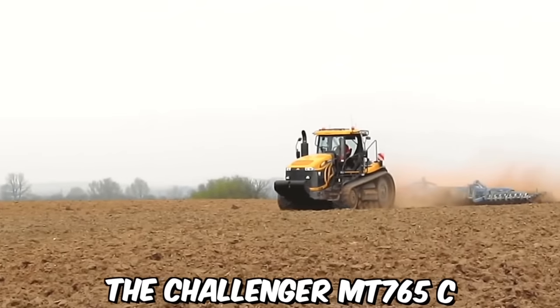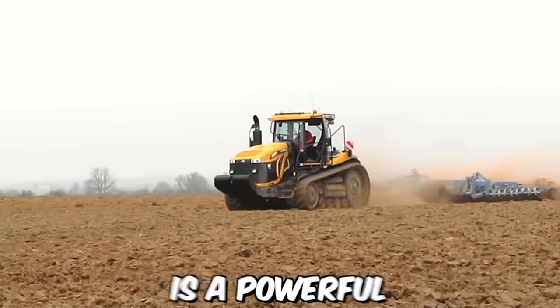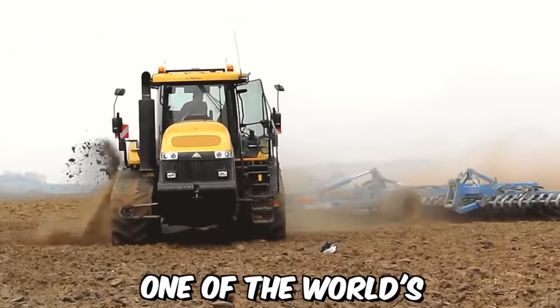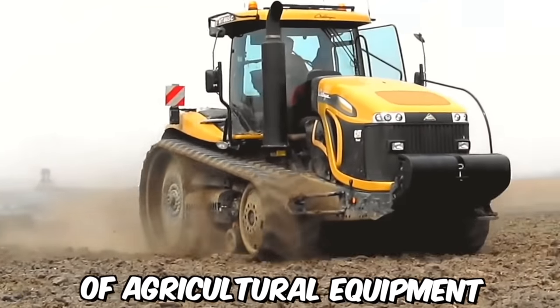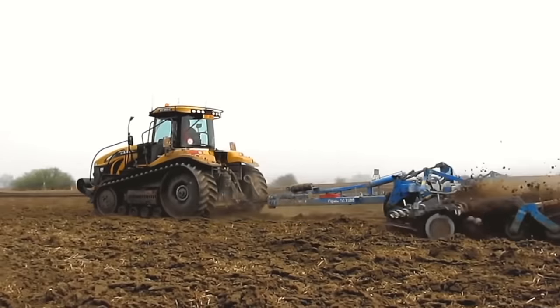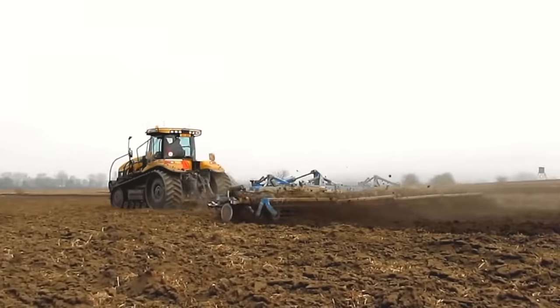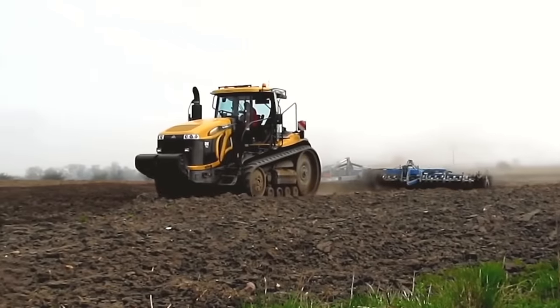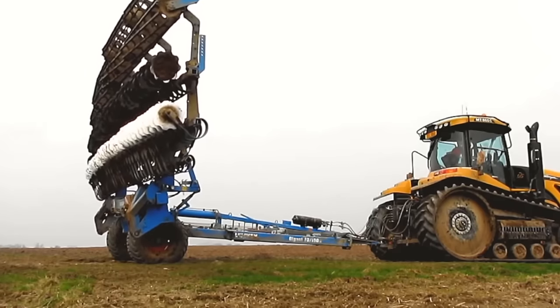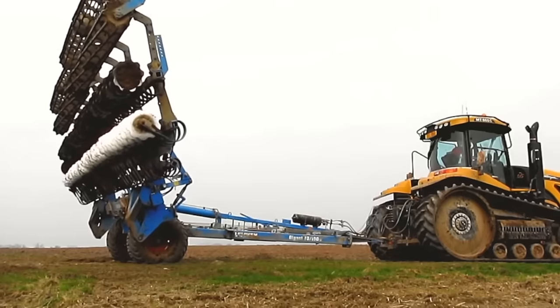The Challenger MT765C is a powerful and versatile crawler tractor produced by AGCO Corporation, one of the world's leading manufacturers of agricultural equipment. One of the key benefits of this tractor is its advanced track system, which provides superior traction and flotation on a wide range of soil types, allowing it to operate effectively in challenging field conditions.